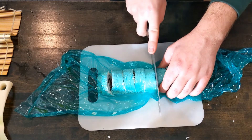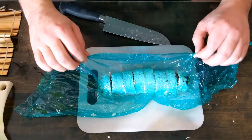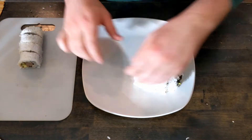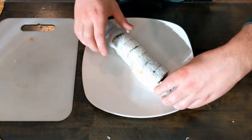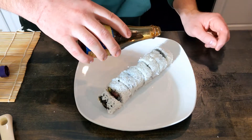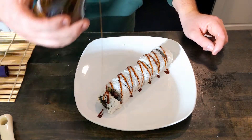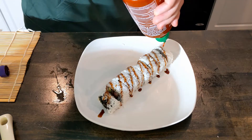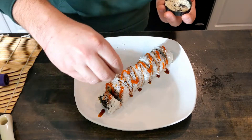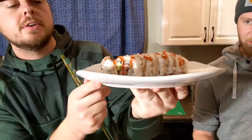It definitely helps to have a sharp knife in this process. Now this roll is ready for toppings. For these rolls, we're just going to do a light drizzle of teriyaki sauce, sriracha, and then sprinkle some sesame seeds over the top. And this roll is done.